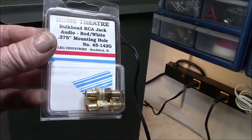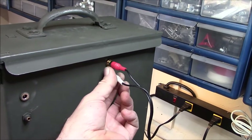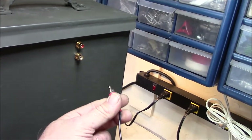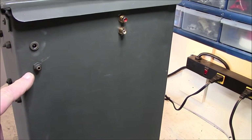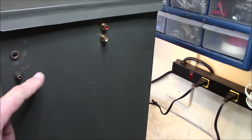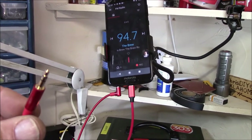These are little RCA audio red and white bulkhead jacks, pass-through type, right here — so left channel, right channel. Here's the cool part: I've got the 3.5 millimeter audio input split with these guys and they both go into the amplifier.